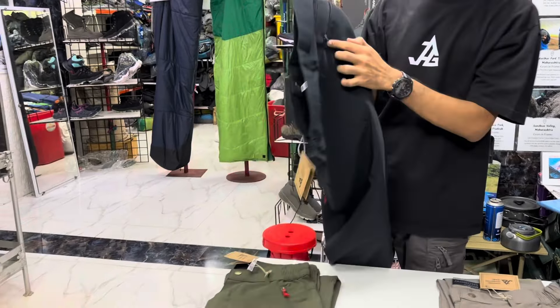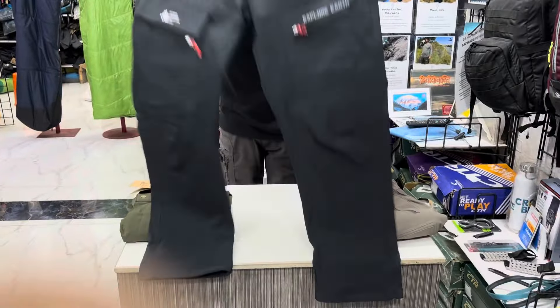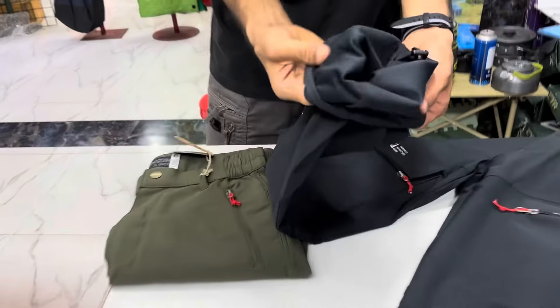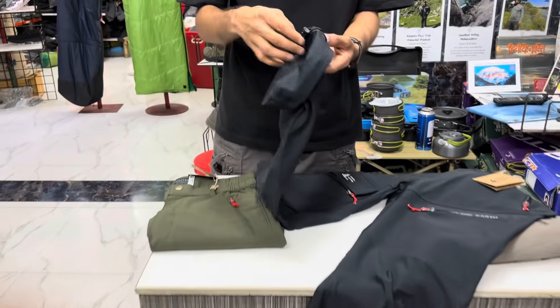All the zippers used in these pants are Waikiki zippers, so durability and quality is assured. The fabric used in this pant is nylon terry fabric — this is completely breathable. You can use it in the Himalayas as well as in the Western Ghats, that is the Sayadris.